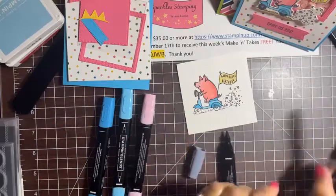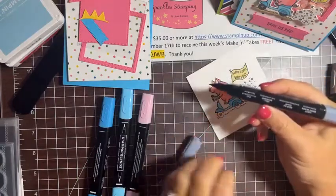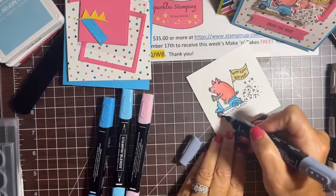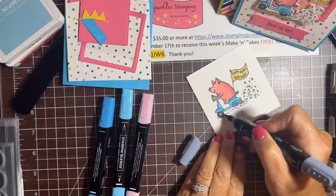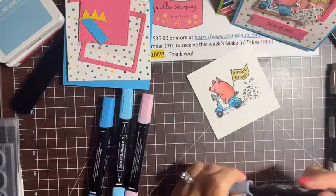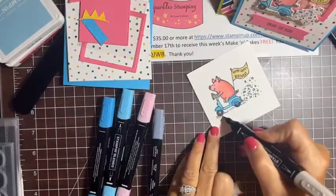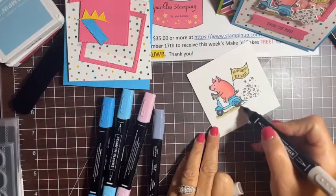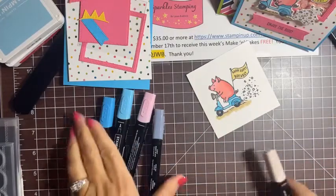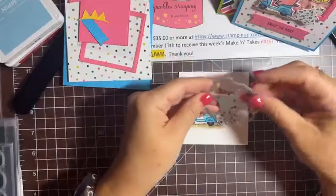I'm adding a little Flirty Flamingo back in for some of the other confetti pieces, then the Smoky Slate for a missed accent. For the wheels I'm using black — you could use any black, even a Sharpie — or you could die cut the wheels, which we'll do on one of the other cards. For the ground I'm using light Crumb Cake since pigs love mud and it looks like he's riding in a little dirt.